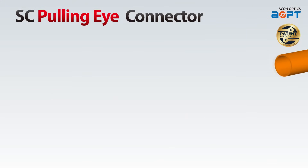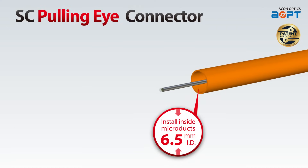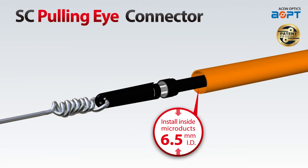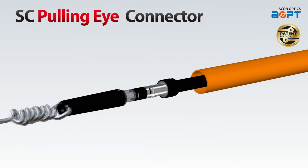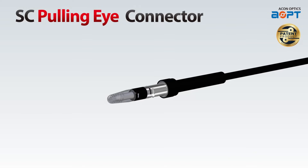With the ability to install inside micro ducts as small as 6.5 mm internal diameter, the SC Pulling Eye Connector offers versatility and flexibility in your network deployment. Even in confined spaces or challenging environments, this connector ensures seamless connectivity without compromising performance.